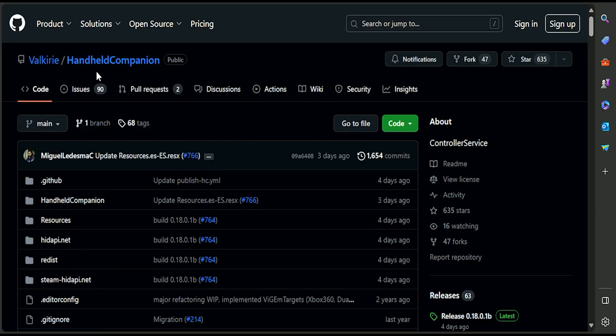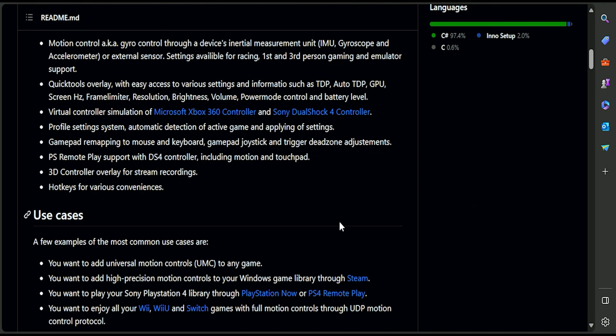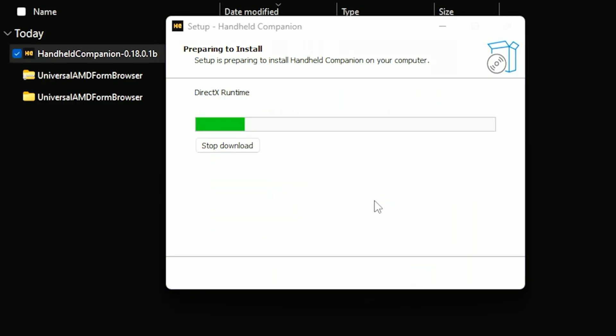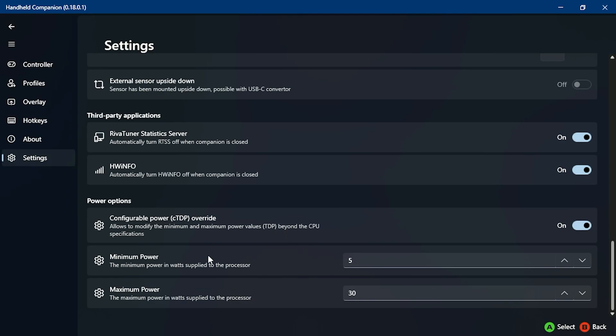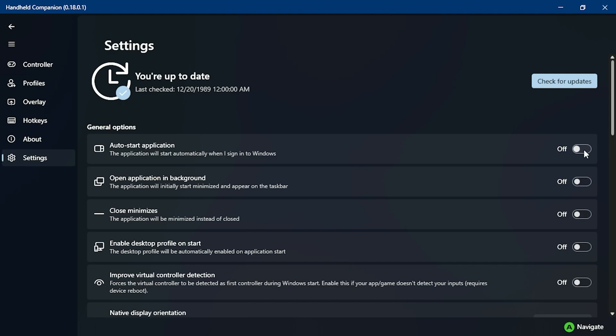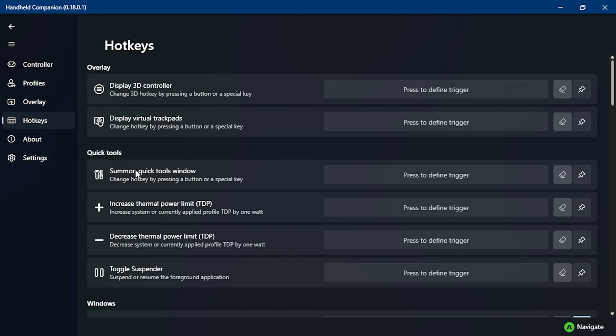Now we are half done. In order to lock power limits on Windows, we need to install Handheld Companion, which is an app specifically for handhelds including the ROG Ally. Install it and within the app go to Settings and enable Configurable Power TDP Override. Here you can set your minimum and maximum power limits — in my case it's 50 watts for max and 5 for minimum. You can also set it to start with Windows, run in background, and similar options.